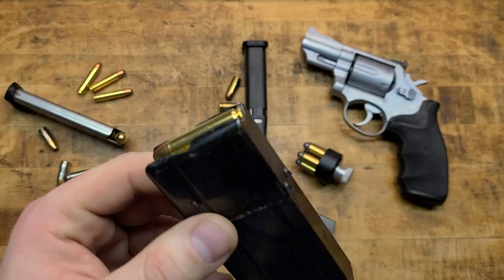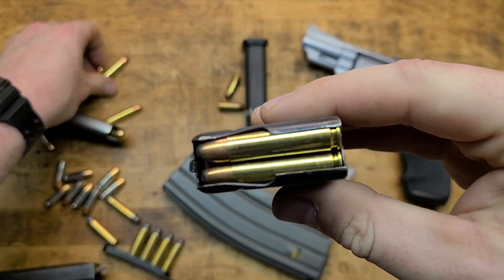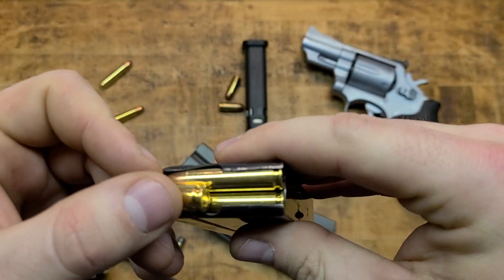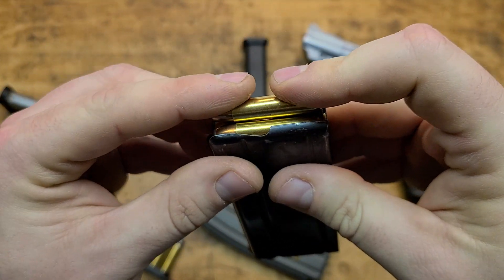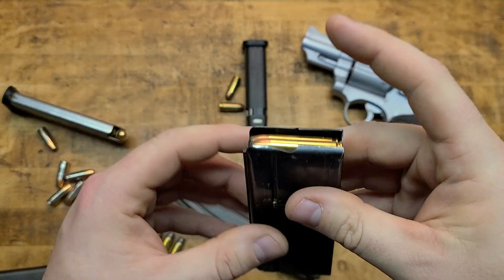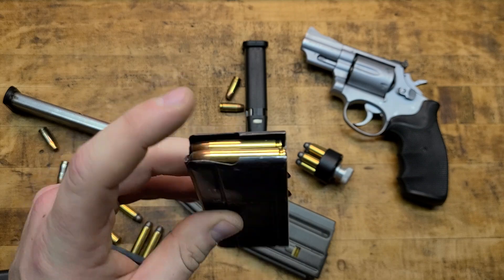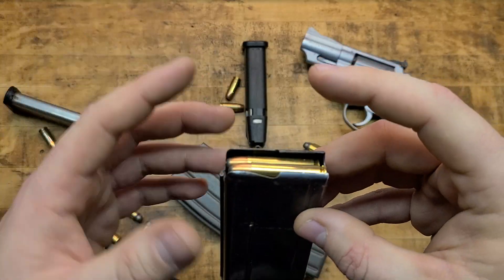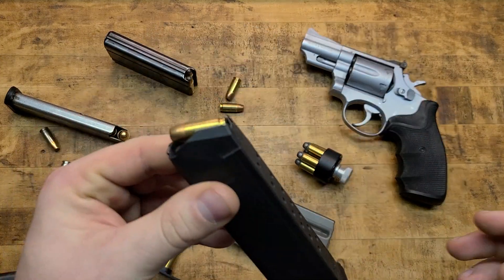Here's an M1 Carbine magazine — 30 carbine, sweet gun, sweet little round. Same thing. It does have cuts open there making it seem like you could push down and back, which you can, but you can also go straight from the top like the AR and AK. So on a double stack semi-automatic magazine, typically it's going to be straight down from the back or straight down from the top, as opposed to starting in the front and going to the back like you would on a handgun mag.